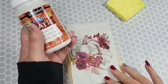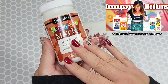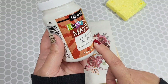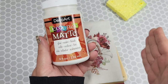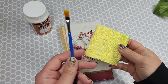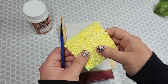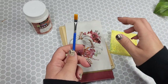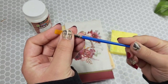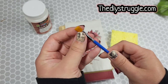I recently did a decoupage mediums video where I use this stuff, and this works just as good as Mod Podge. Mod Podge is my favorite, but I'm really low on it, so I'm going to use this for today. If I felt like it was any different, I'd let you guys know, but this is going to give us the same exact effect. I'm also going to be using an acrylic brush and a sponge. I sell decoupage kits on my website and I just like the way that the Mod Podge goes on with these little paintbrushes versus anything else.